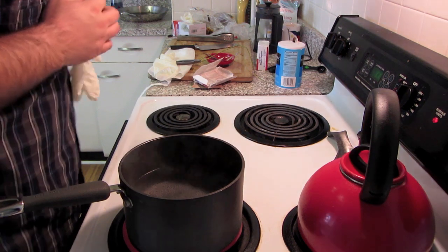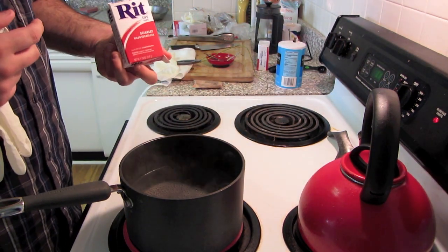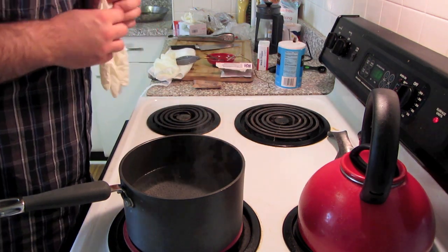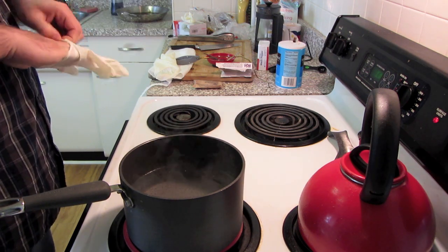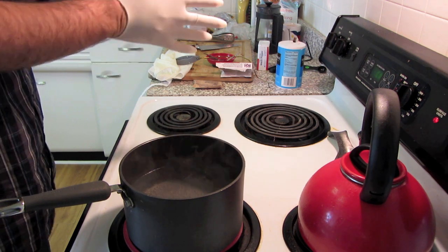Today I decided I was going to dye a knife with RIT dye. This is the scarlet color. I've never done this before, so if it doesn't work, it should be interesting. I decided at the last minute I should probably put some gloves on, mostly because I don't want my hands to be red for the next week.